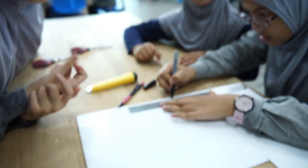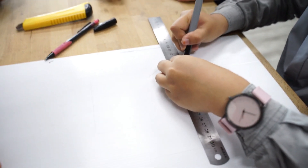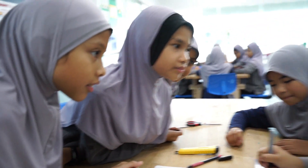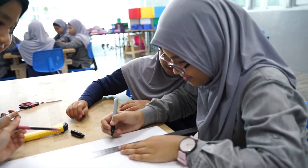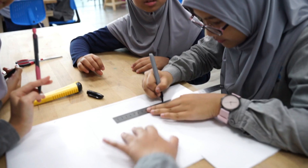So now let's go to the next table. What are you guys doing right now? We are designing the box. After your drawing card, you're gonna cut it and then ship it, and design it. And you're gonna put the components inside.